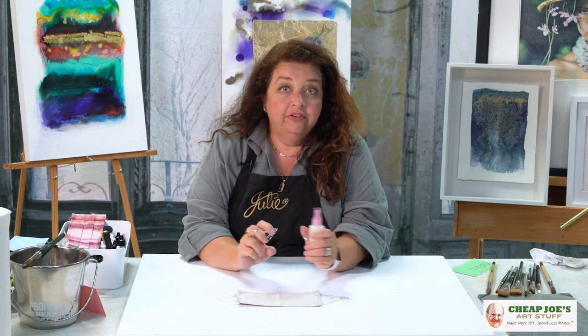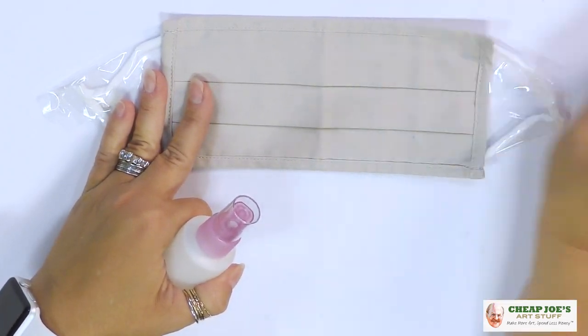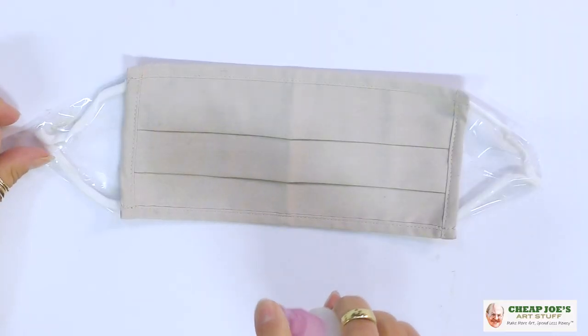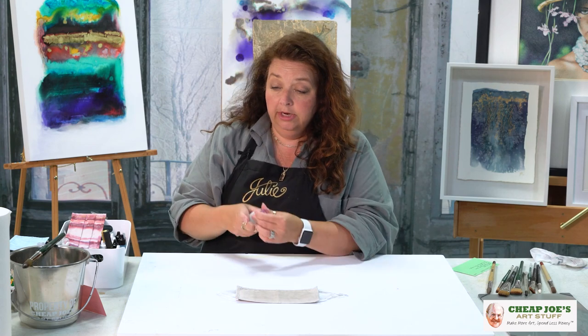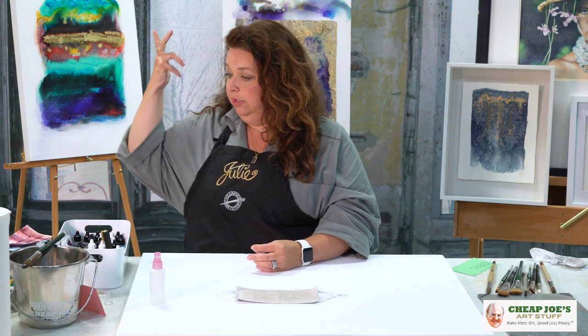I really like the amorphous organic shapes that get created with alcohol inks, and I like to encourage that interaction between colors — to move together, work together, blend. So I have a little mister bottle with some rubbing alcohol in it. Rubbing alcohol is a little tough to find during a pandemic, but it's around and it doesn't have to be super high test — this is just 50%. I like to soak the mask and give it a good spray, then keep the bottle around in case I want to force some movement between the colors.